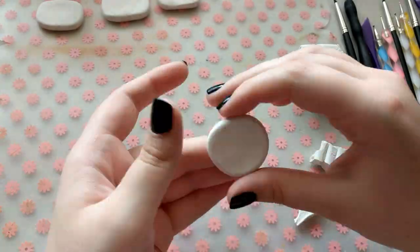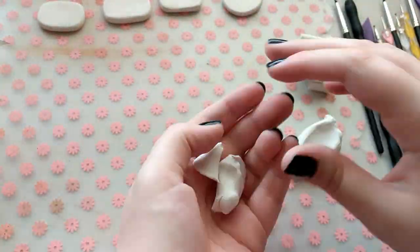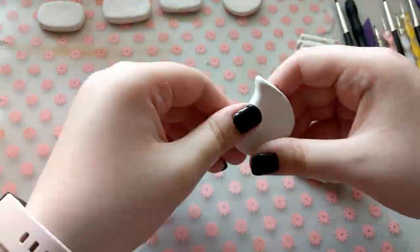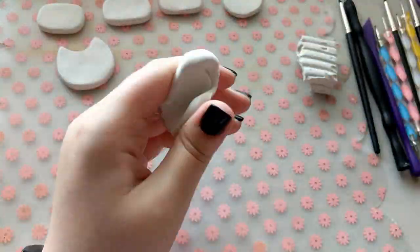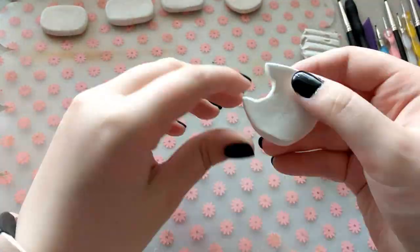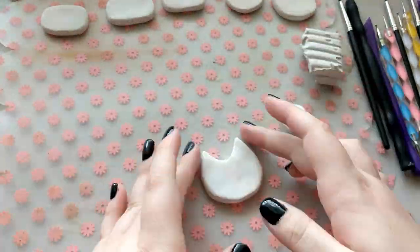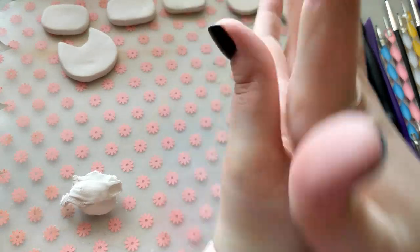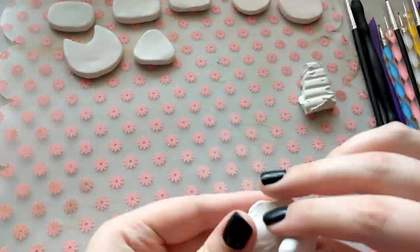I wasn't super focused on making sure that the sculpted pieces were smooth and free of fingerprints, because I was planning on sanding them down with sandpaper after I had baked them. But if I ever make more of these, I'm definitely going to spend the extra time to smooth out the clay while it's soft, because sanding them down was honestly kind of a pain. Sculpting the pins was definitely the easiest and least time-consuming of the steps — it's a really simple process, and really easy to sit down and zone out while doing.